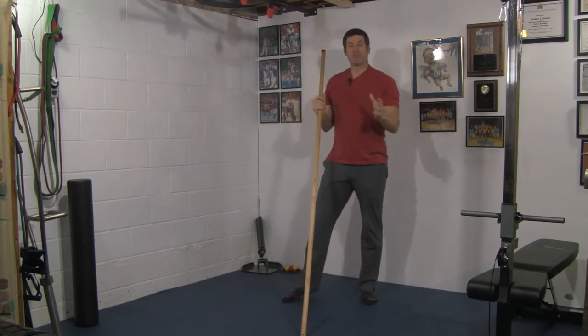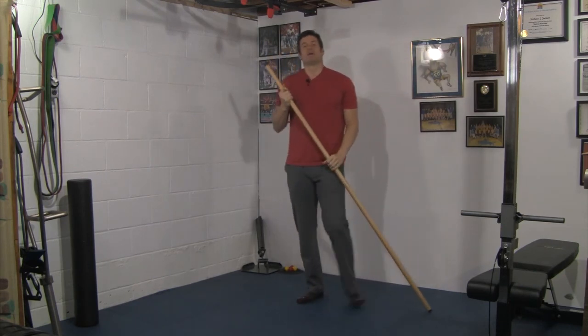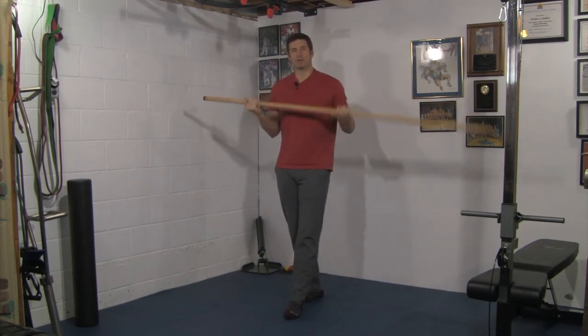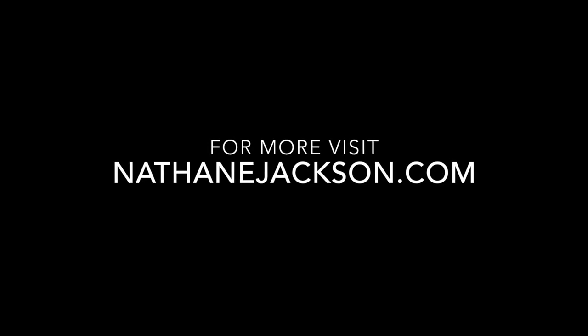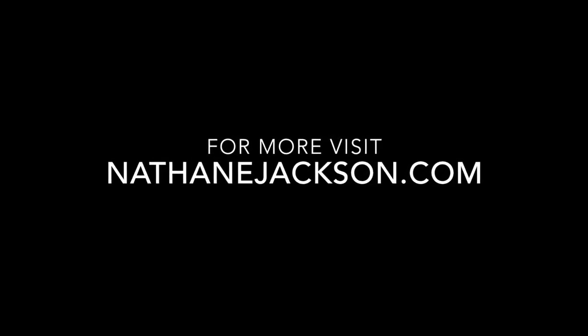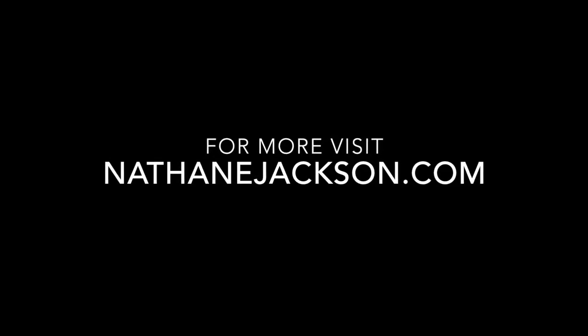That's a tough one, guys. Obviously, you want to do both sides. This is your golf stance thoracic rotation with a liftoff using a dowel. Thank you.